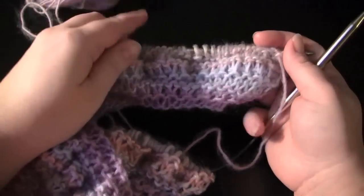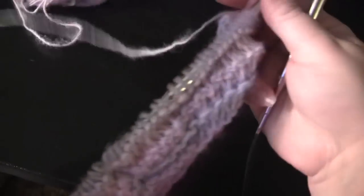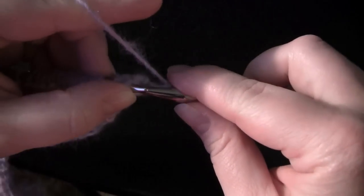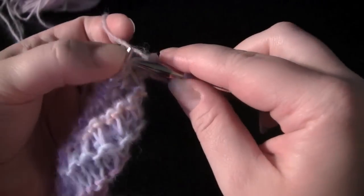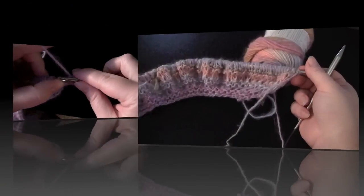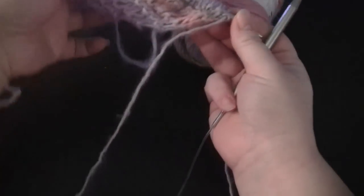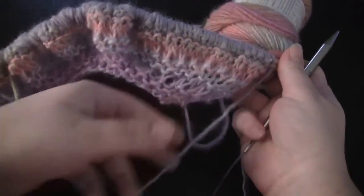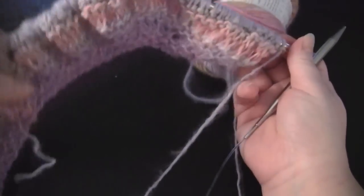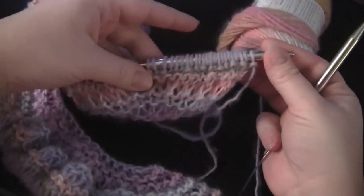Three more rows knit, and this is what my scarf looks like so far. I'm ready for another increase row — just like before, I'm going to be knitting into the front and back of every single stitch to double the number of stitches on my needles. This is what my scarf looks like after my third increase row. I'm going to knit three more rows, do another increase row, and then I'll be just about done with the scarf.